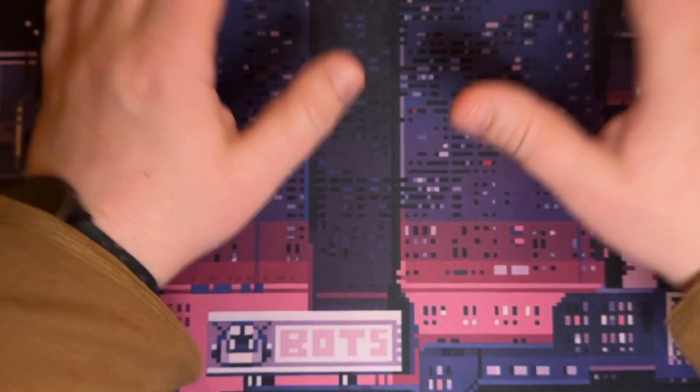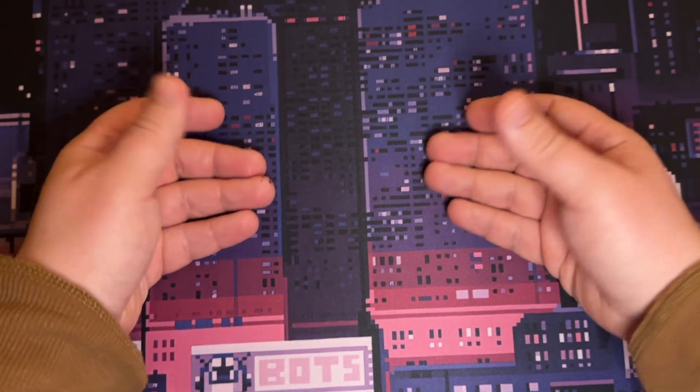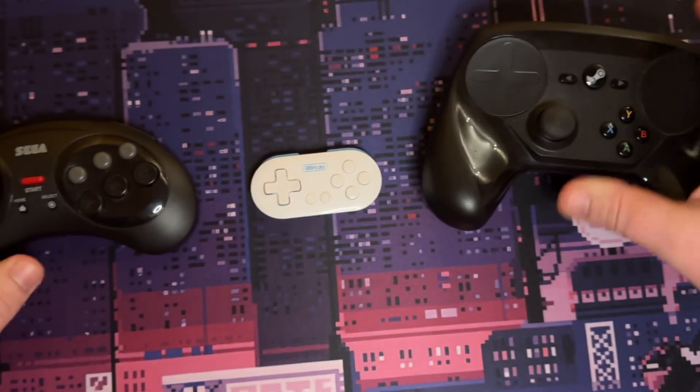Greetings, adventurers! I'm thrilled to share my story with you. I am a developer and a designer, and I've always loved games, especially old, weird, niche ones.